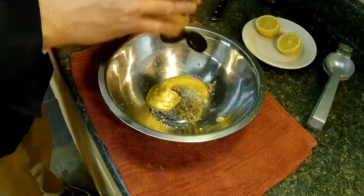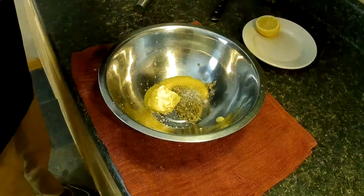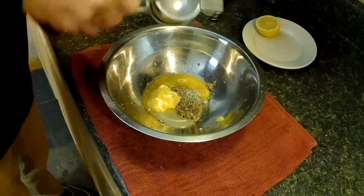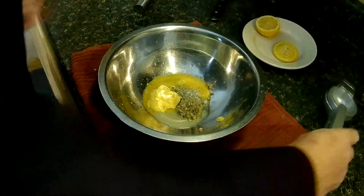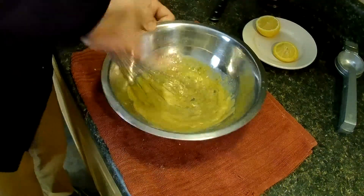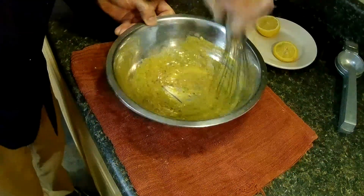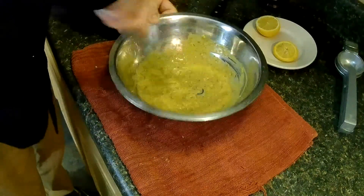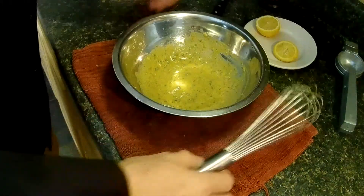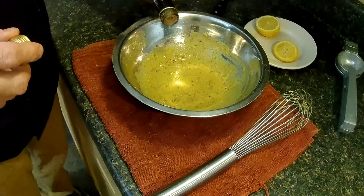A tablespoon of Dijon mustard. Fresh squeezed lemon juice — about a half lemon, looks pretty good. Then go ahead and put in about a tablespoon of red wine vinegar.